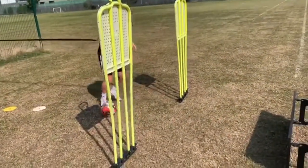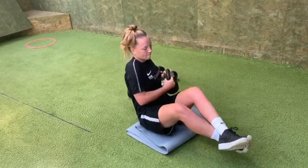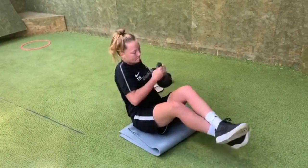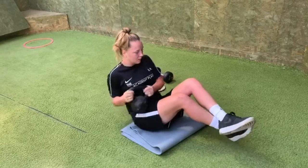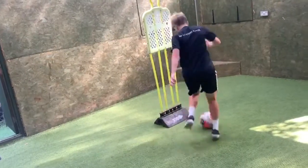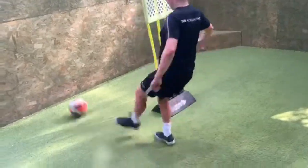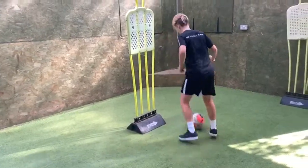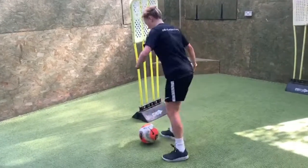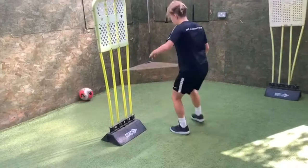Good, drop back in a little, good, nice and controlled, good, keep breathing, good, slow down a little bit. Good, feet in, in, good, in, out, in, in, good, big in, in, and again, push off the standing leg now, double in.